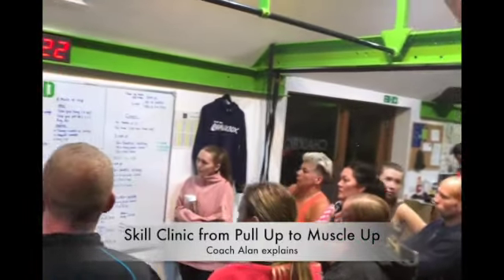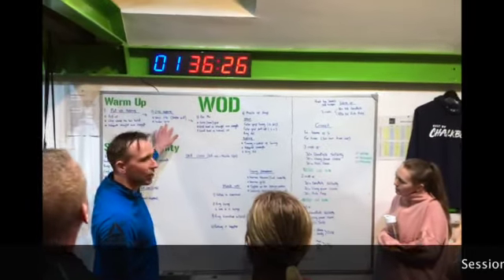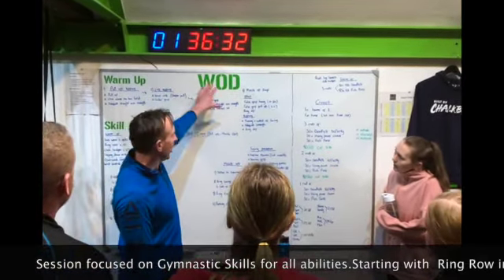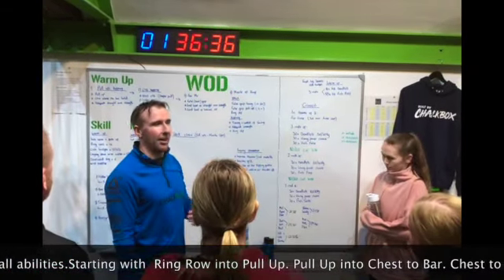We've got a sit-in for our pull-ups, we need to chest the bar. Bar muscle-ups — this is on a bar. Over here we have muscle-ups on the rings. Strength, and begin.